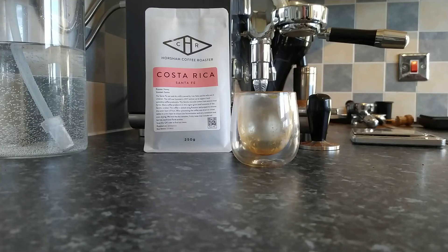Overall, excellent quality that I would expect from Horsham Coffee Roasters. Maybe just not entirely my style — I think I prefer more sweetness with a bit of acidity rather than a strong acidity with less sweetness. But that's just my personal opinion.